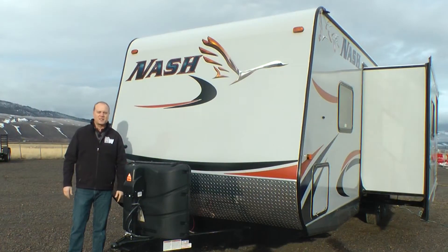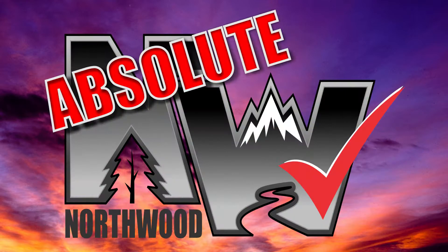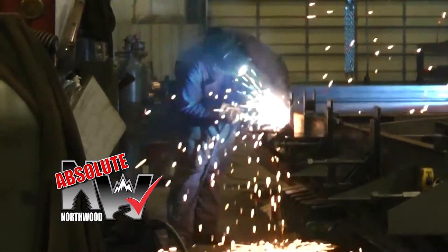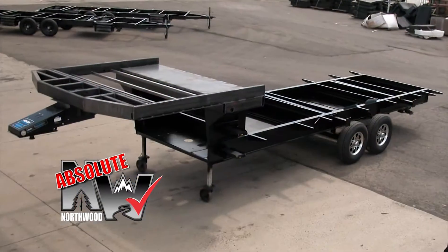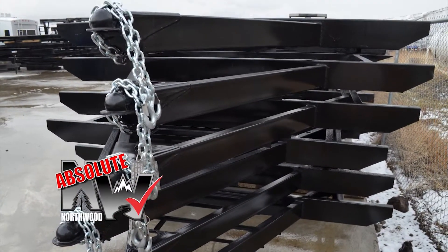Let's take a quick tour of this Nash 29S. First off, this unit is 100% absolute Northwood. When we say absolute Northwood, you will know you're getting a Northwood built structural steel off-road chassis that's independently certified by a third-party testing lab using aerospace interference grid technology analysis.